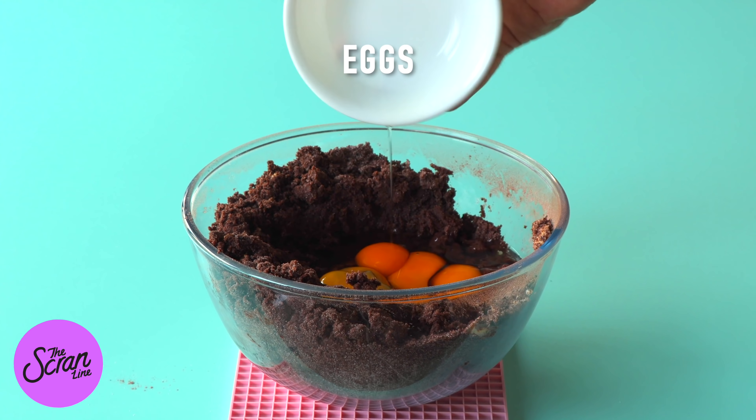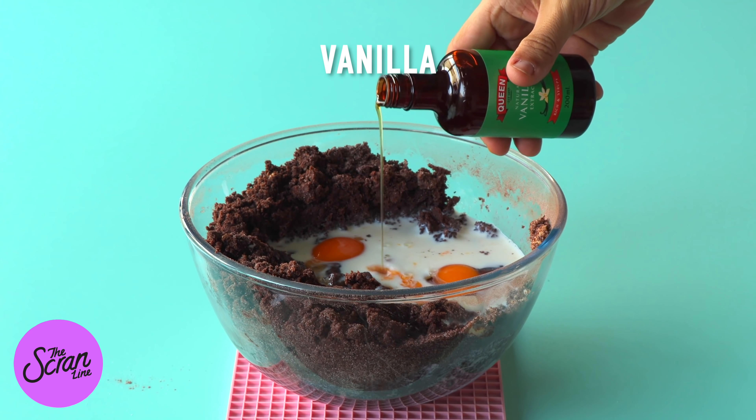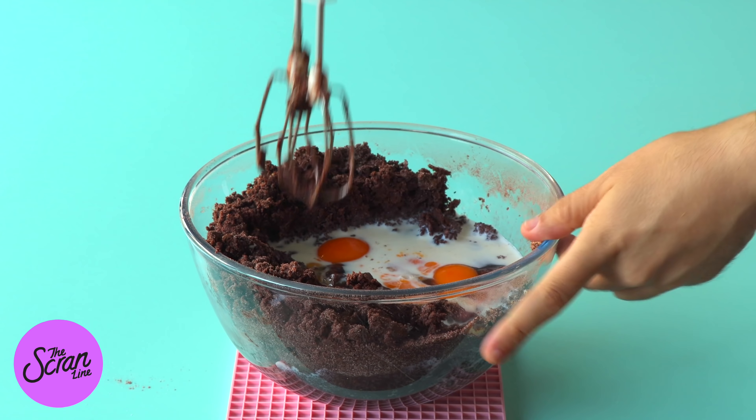You also want to make sure that your milk is at room temperature. I would recommend if it's coming straight out of the fridge, which most of the time it is, you pop it in the microwave for 30 seconds. Then we're going to pop our eggs and milk into our mixture and mix on medium speed until everything is really well combined.